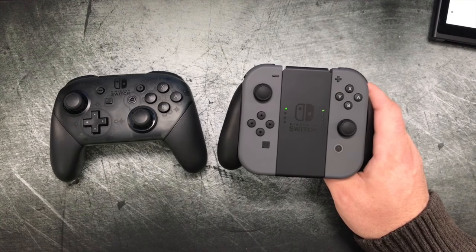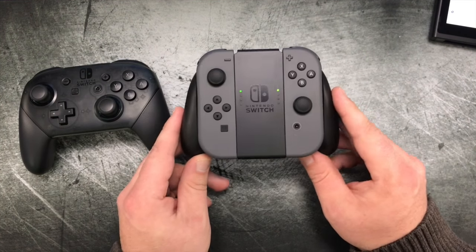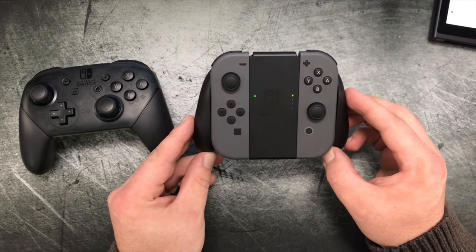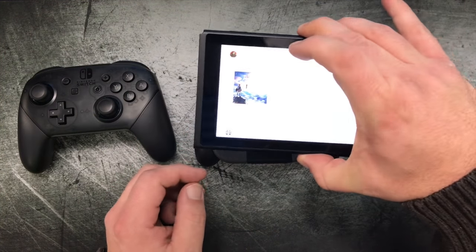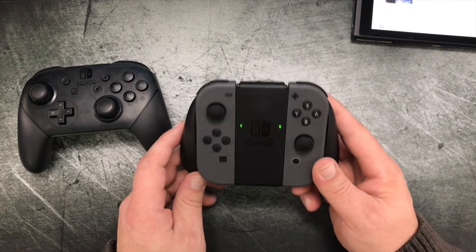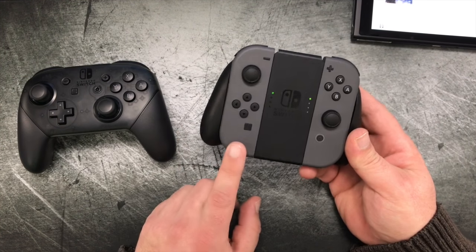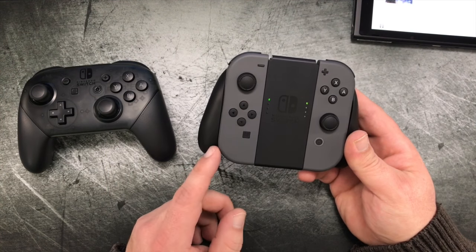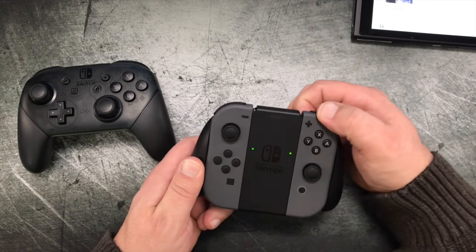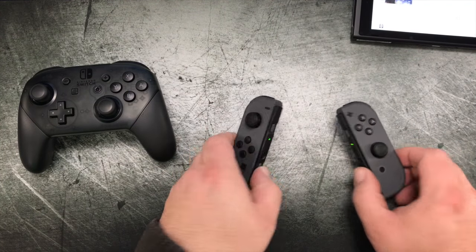All of that I can work around. The biggest problem by far is the fact that when you are playing with this configuration, there is no way to charge the controllers during gameplay. The way these are charged is by hooking them back up to your Switch and charging the Switch, which charges the controllers as well. So if you're playing long game sessions on your TV — let's say you want to play Zelda — over time the controllers will wear out, and you'll be forced to remove them, attach them back to the Switch, and wait for them to charge. That's a real problem.